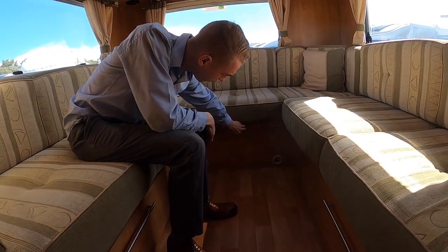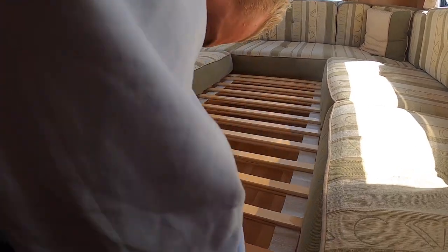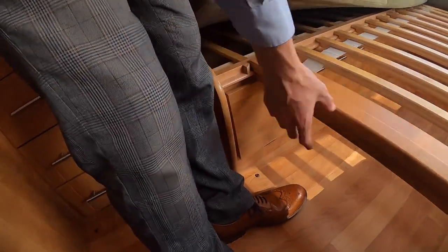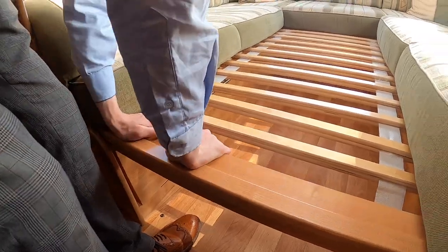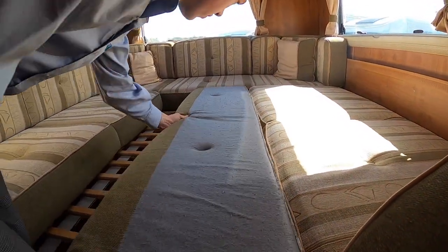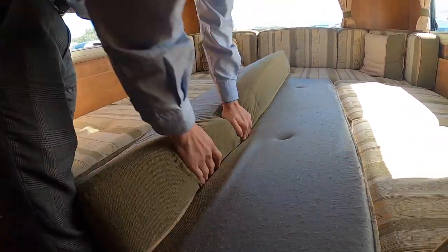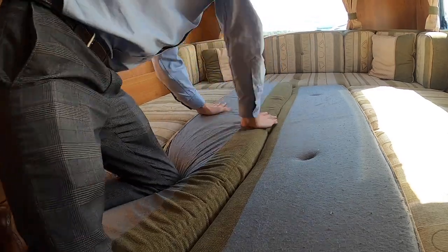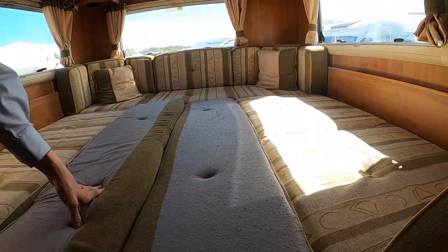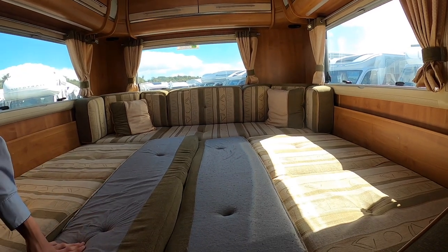To make the bed: turn this turnbuckle at the back, slide your slats out, pull them right the way forward — they will stop on these little lugs here. You need to lift this wooden part up, slide it forward, and drop it into place. Then you'd use the back rests into the middle. I would advise that you turn all of the cushions to the backs as it's a far nicer, flatter surface to sleep on, and you can put fitted sheets and your bedding on there.